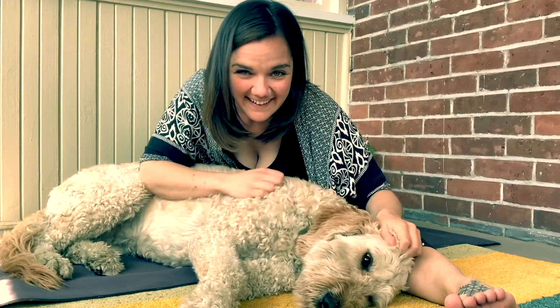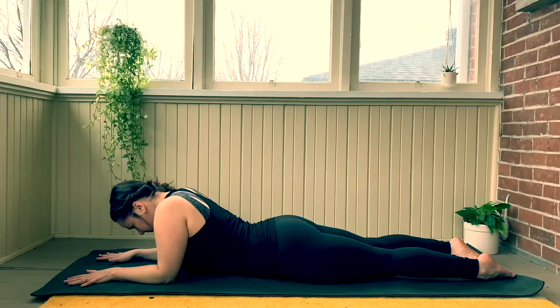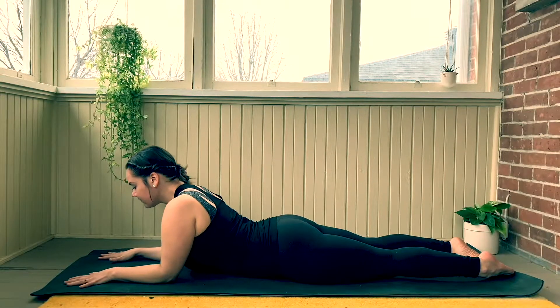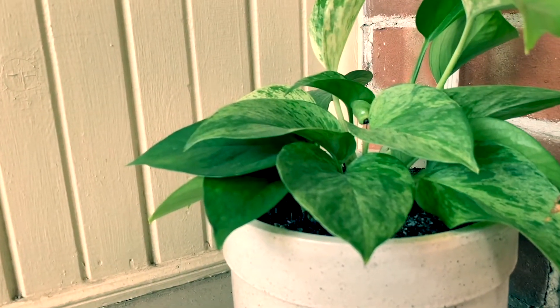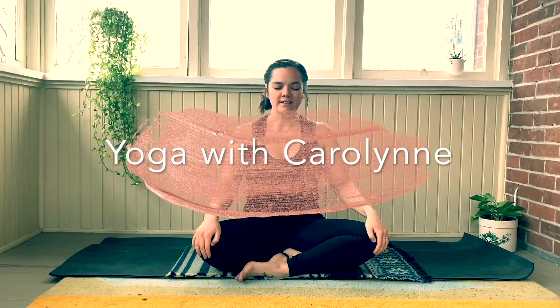Welcome to Yoga with Carolyn — teaching yoga students how to find more comfort and presence in life through the lessons of gentle hatha and yin yoga, no matter your shape or ability to touch your toes.